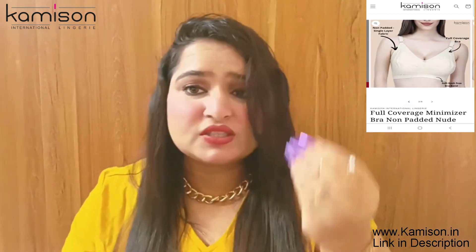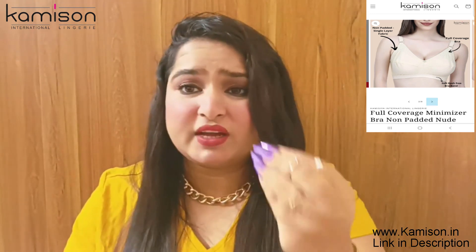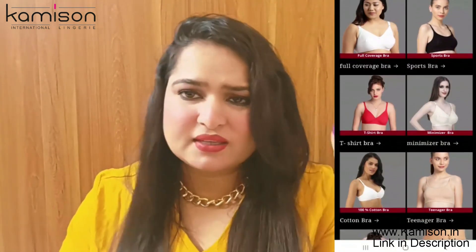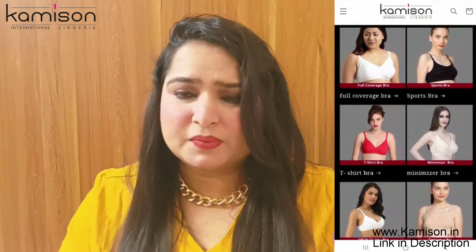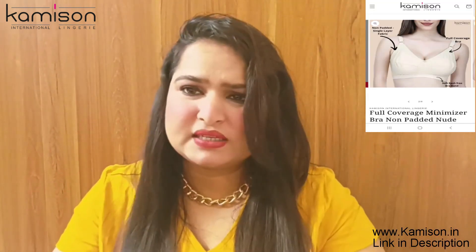The color combinations on their website are good. The basic colors — white, black, and nude — are available. There are also many other colors available like pink, blue, red, and purple in different bras, so you can check those out. I always prefer basic colors, so I ordered basic colors.